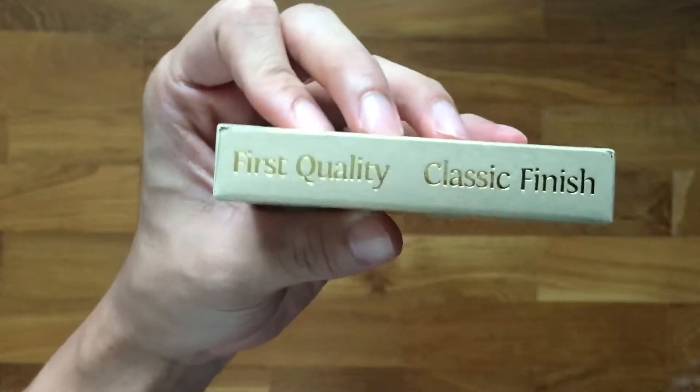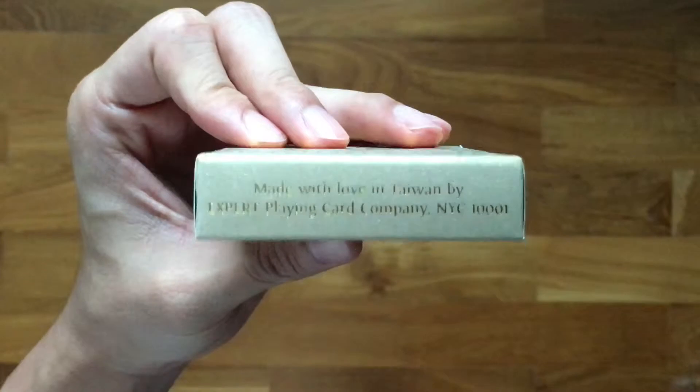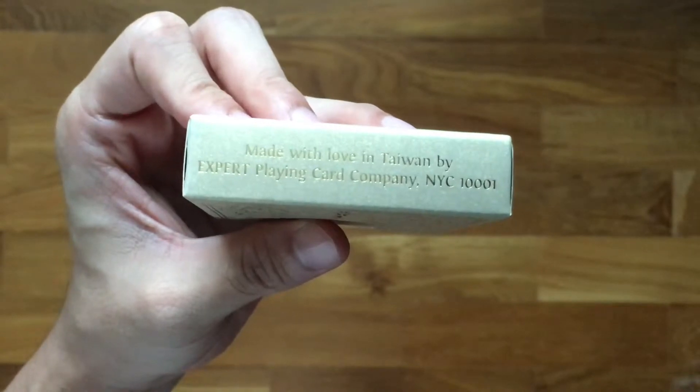The side says first quality, classic finish. The bottom tells you that it has been made with love in Taiwan by Expert Playing Card Company, New York City — 10,001.